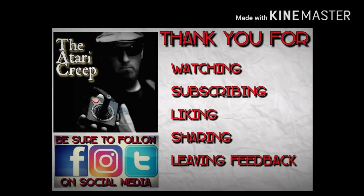Thanks as always for watching. If you enjoyed this video, be sure to subscribe for more. You can follow the Creep on social media — Facebook, Instagram, and Twitter — and feel free to reach out anytime. The Creep would love to hear from you. Take care and bye-bye.